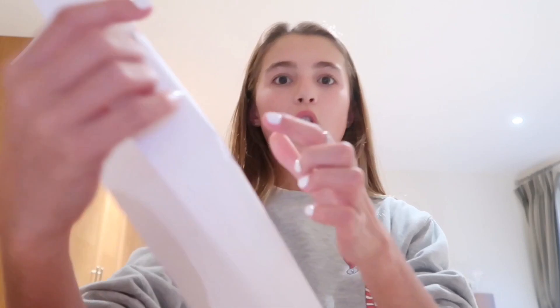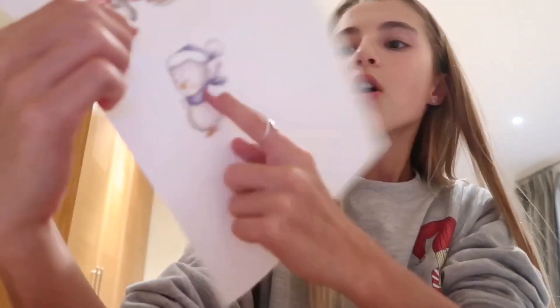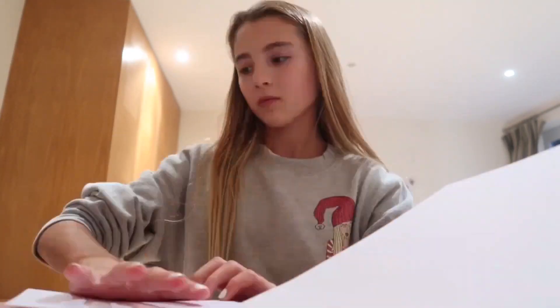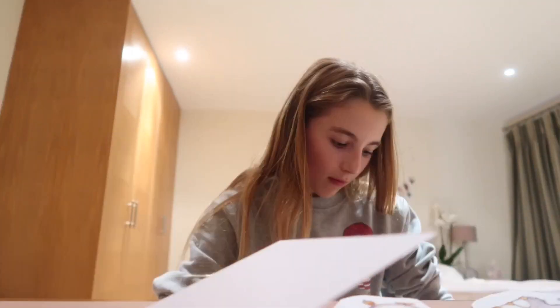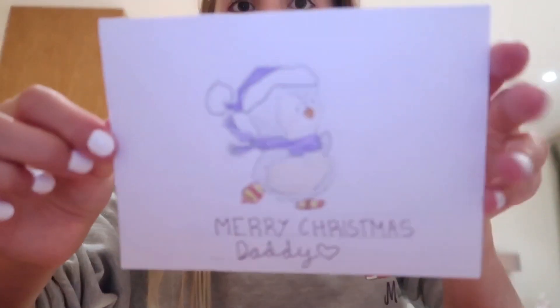The next card I'm doing is for my dad. I'm using this penguin design and putting a heart by its mouth, which I thought would be cute. I just finished it and it took way quicker than my mom's — maybe because there's only one penguin, or I just got the hang of it. It actually turned out really good.